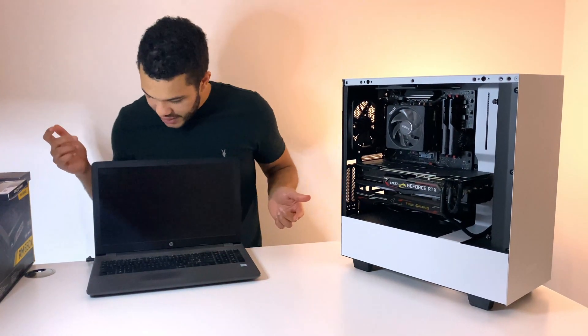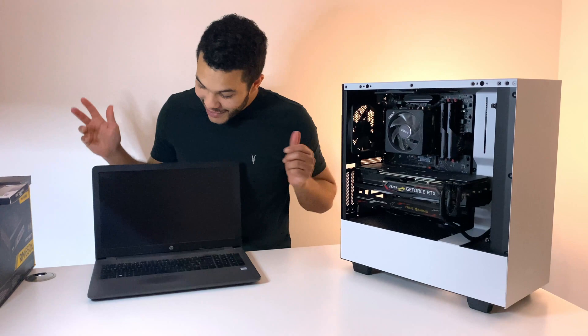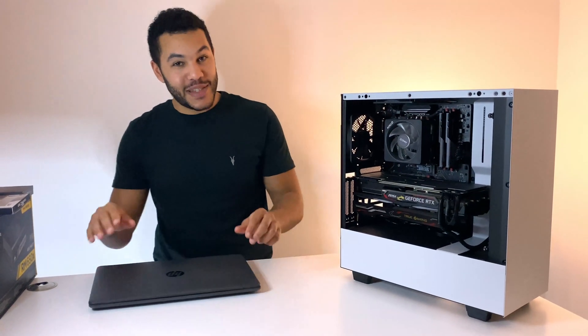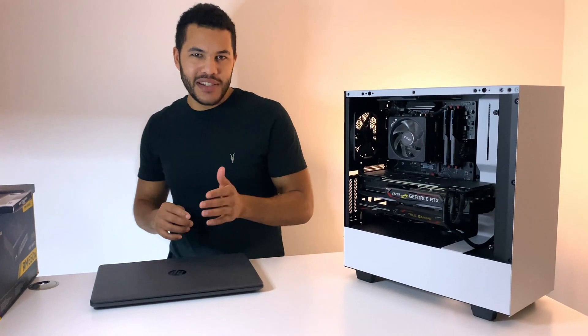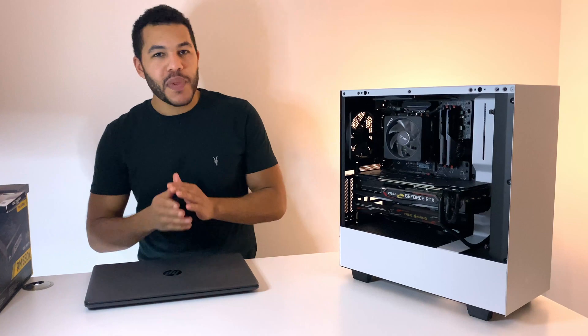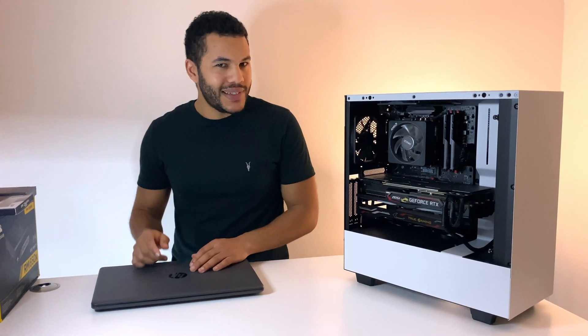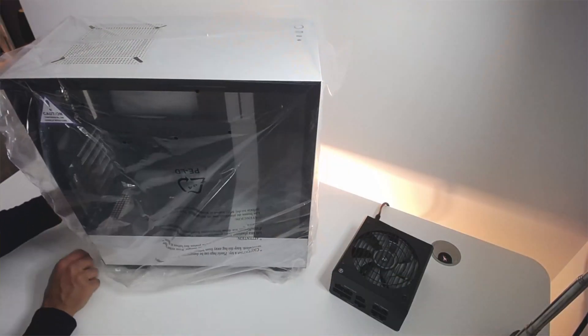So here's the PC turned on doing its thing. The battery isn't working — it hasn't been doing what a battery should do for probably the past eight months. So there have been numerous times where I've been editing or recording, snagged the wire, and the laptop has just gone dead. Not good, not a good look.